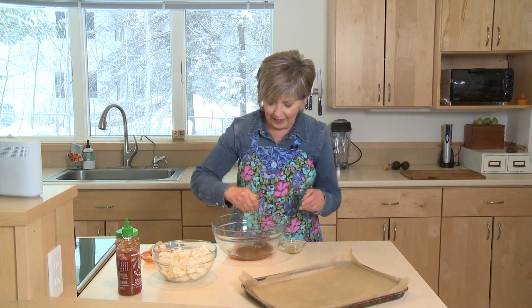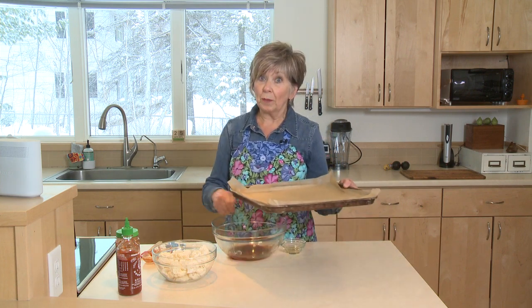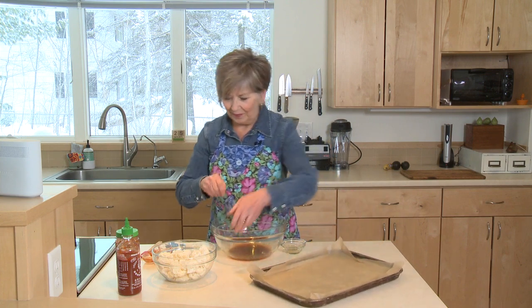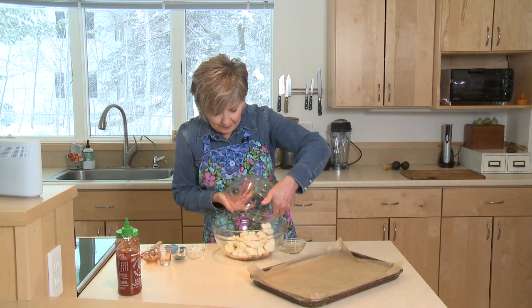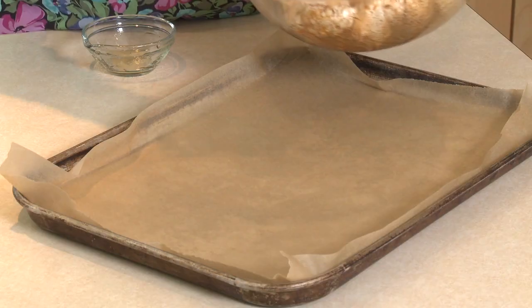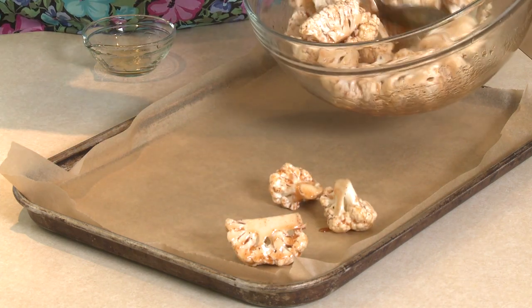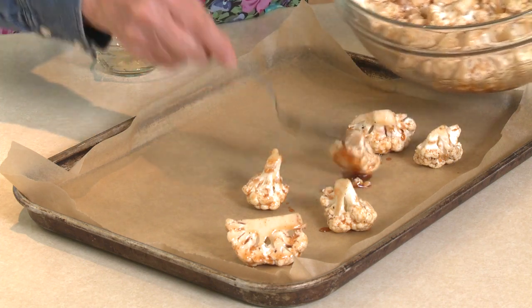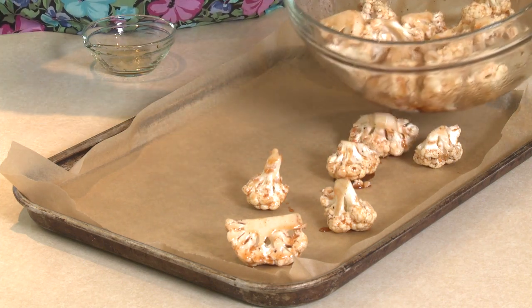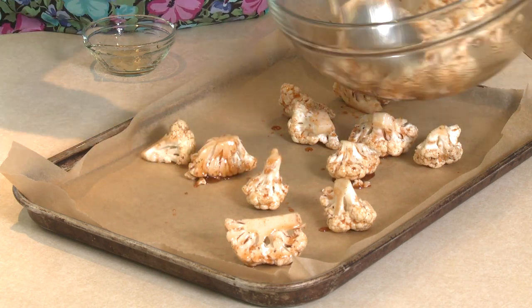Mix the sauce together. I've already lined a baking sheet with parchment paper and got my oven preheated to 400 degrees. Once the sauce is mixed, add your cauliflower florets and toss to coat. Then place the florets onto your parchment-lined baking sheet, making sure they have plenty of space in between them. You want them to have room to breathe so they can caramelize and get a little bit crispy as they roast.